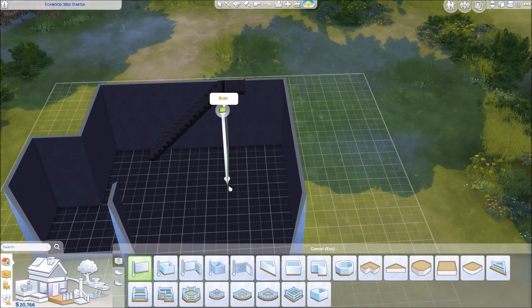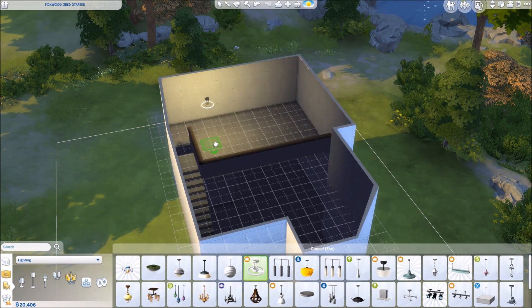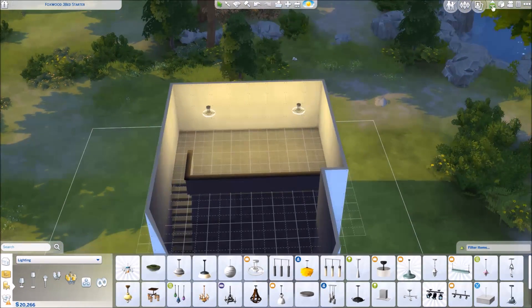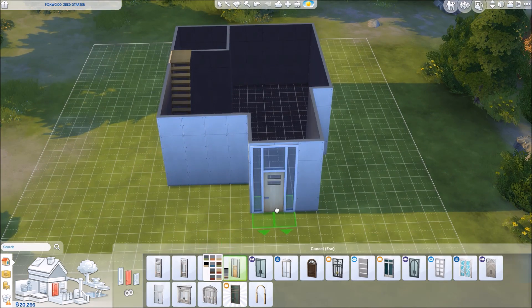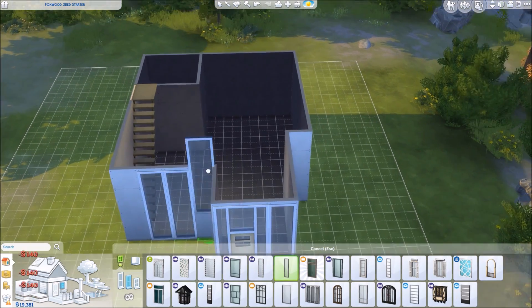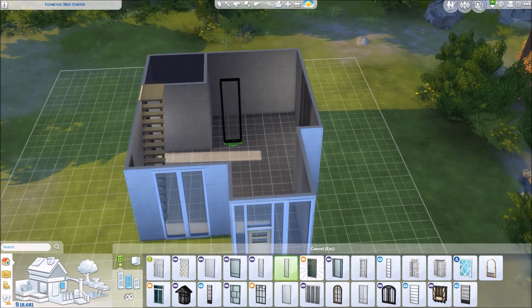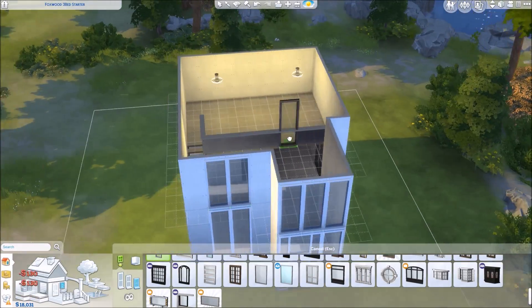I do have a few of these lofted starter houses in my gallery if you like the idea but don't necessarily like how this one looks. It's very plain on the outside — just all one color, all the windows are the same color, the door is beige, the roof is black. There really isn't anything going on color-wise on the outside.